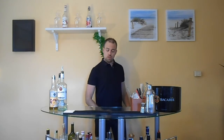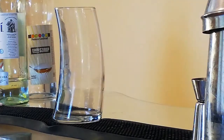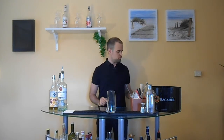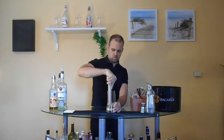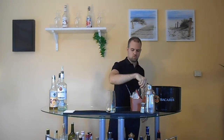We take a long drink glass. We squeeze 0.3 lime juice and 0.3 lemon juice. We fill the glass with ice.